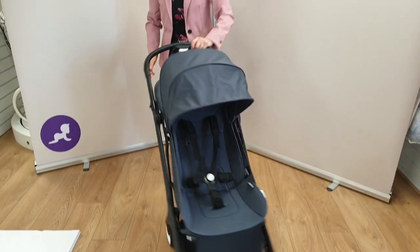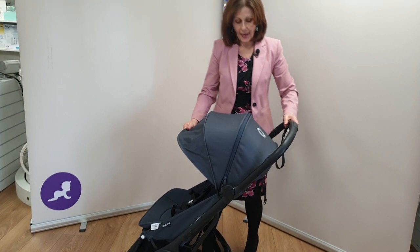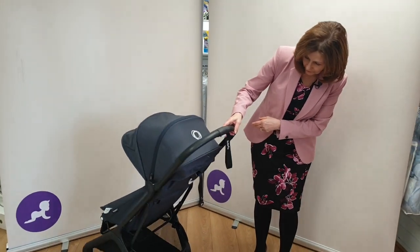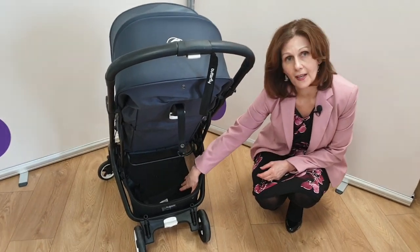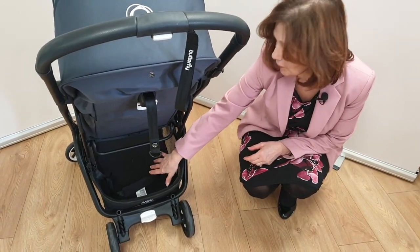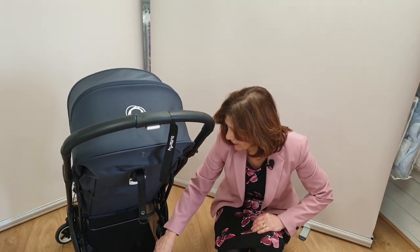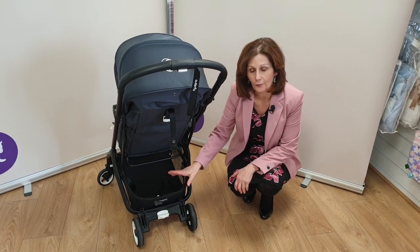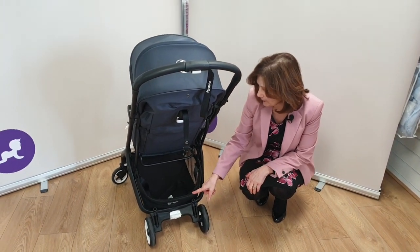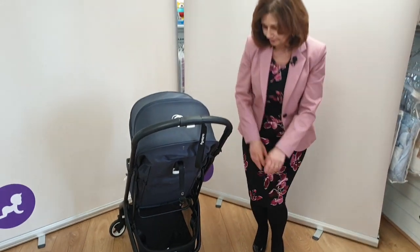It comes with a rain cover and will also come with its carry strap for folding and going on and off the plane. If I turn it around you'll see we've got quite good basket space underneath as well, which is really useful. One of the things with some very compact pushchairs is there's just no space for shopping or towels from the beach. It does have this handy push-down bar at the back which allows you to load extra shopping.